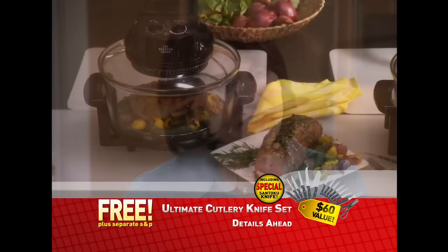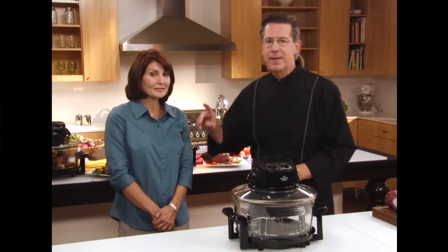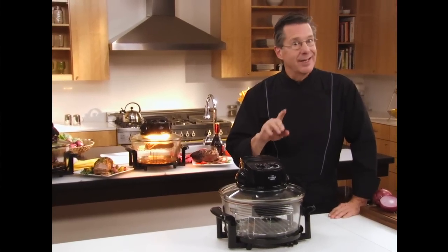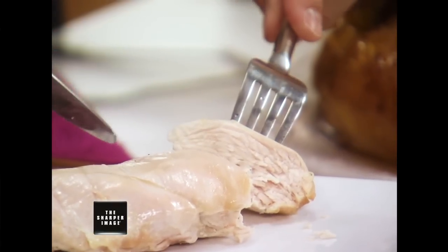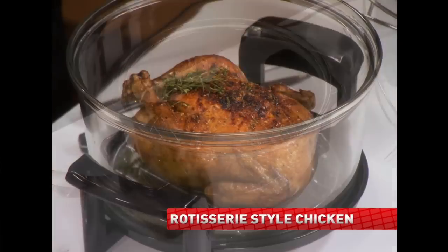As a busy mom of three, having a healthy, time-efficient way to cook — well, that's invaluable. When you cook chicken in the microwave, it's not browned, it's got a rubbery texture, and it's not tender at all. Look here — I'm going to cut into this. Some people say that's okay to serve to your family, but it's certainly not going to have the flavor of this chicken cooked in the Super Wave.